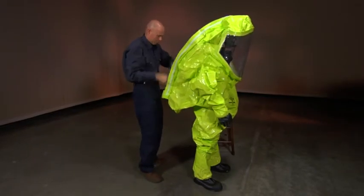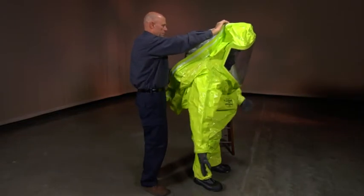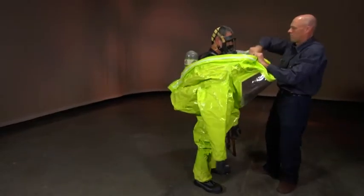Working from the top of the head down, carefully remove the hood from the wearer by rolling it away from the wearer, being mindful that the outer surfaces are rolled away from the wearer.